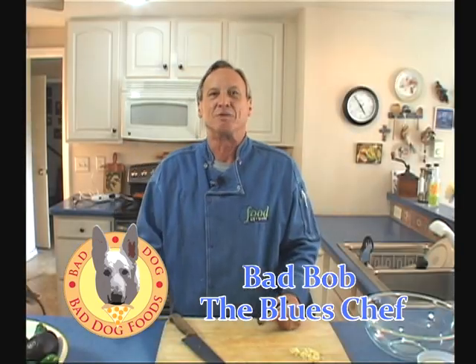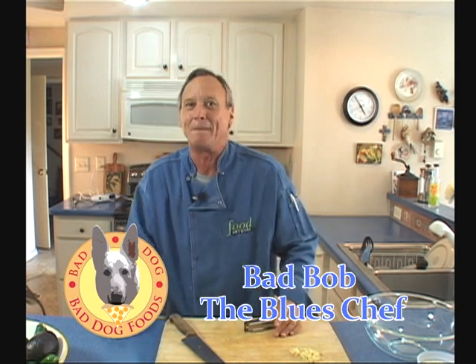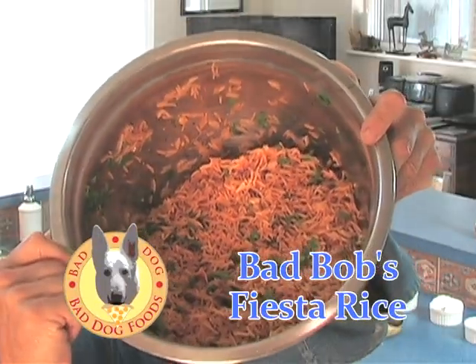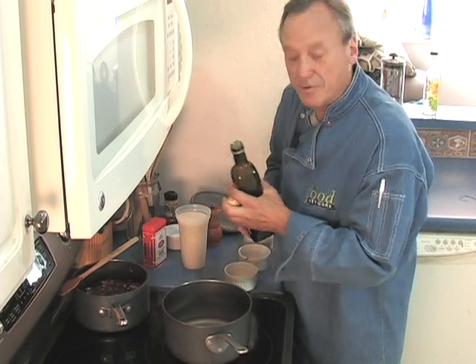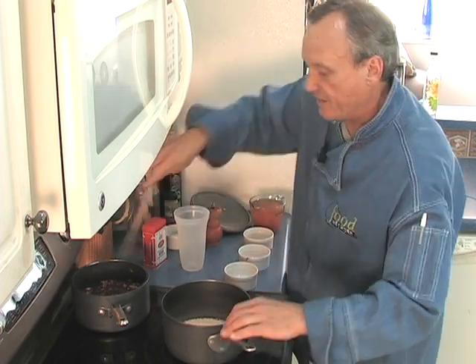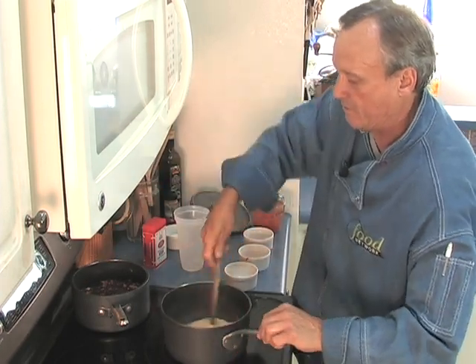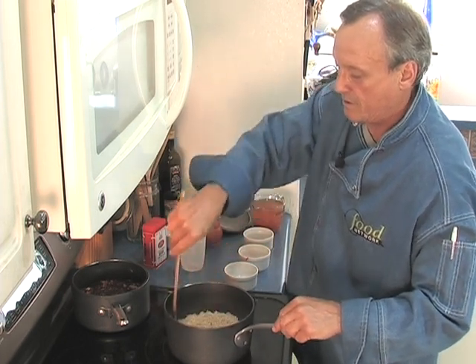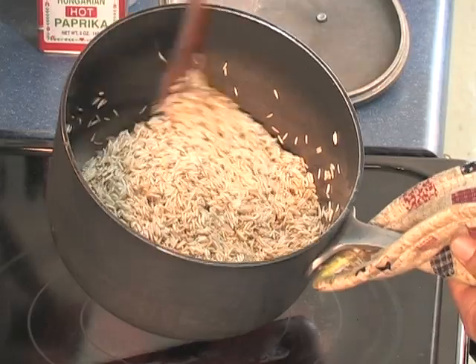Hey, it's Bad Bob the Blue Chef, back with my individual recipe for my Mexican Fiesta creation. Here's my Mexican rice. The Spanish rice — or the Mexican rice — is one of my favorite parts of this dish. I love this stuff. I start off with two cups of white rice. I like basmati rice, but you can use any short or long grain white rice. I'm going to put in a couple tablespoons of extra virgin olive oil, add my rice, and stir it to get it coated. I'll come back periodically — it's on about three quarters of the way. The rice is nice and toasty, lightly brown.